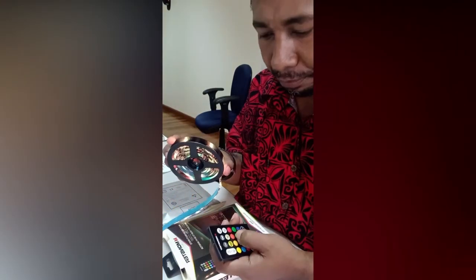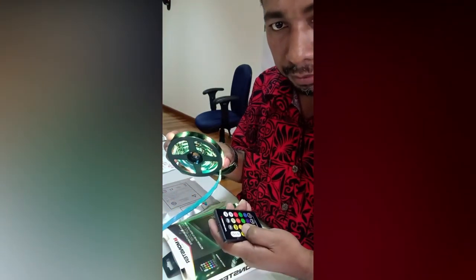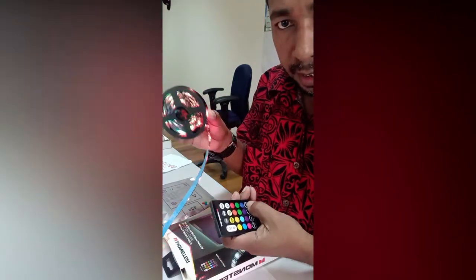Okay, there you go. Yeah, let's try fade — okay.